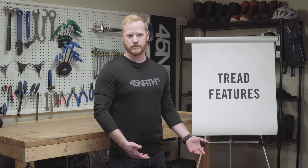Hey, I'm Steve with 45 North and today we're going to be learning how to read a tread pattern. We'll look at the various features and what their benefits are for various riding conditions. There are four main aspects to a tread pattern — once you understand these, you should be able to match up the correct tread with the various conditions you'll run into.